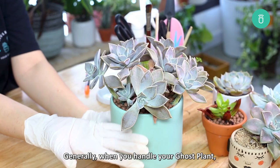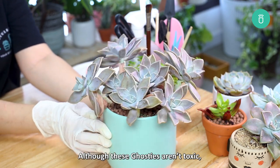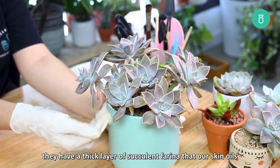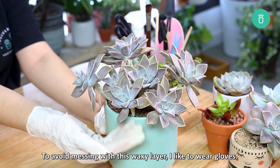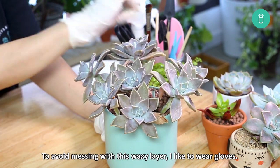Generally, when you handle your ghost plant, wearing gloves is a good idea, although these ghosties aren't toxic. They have a thick layer of farina that our skin oils can easily remove. To avoid disturbing this waxy layer, wearing gloves is recommended.